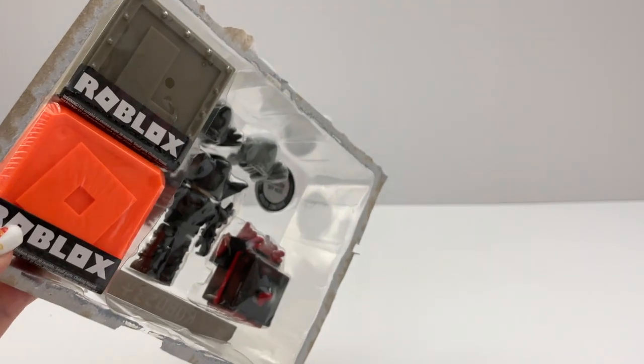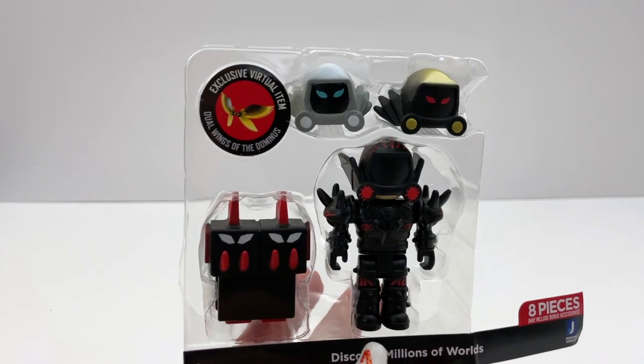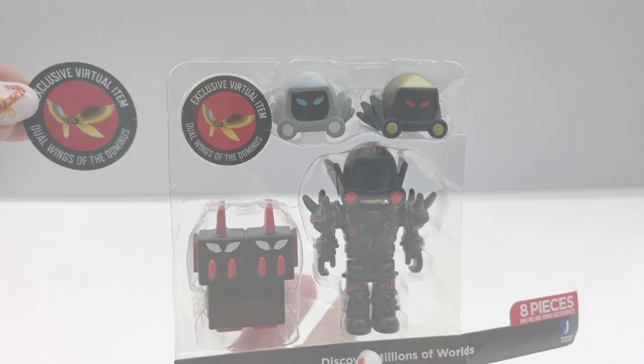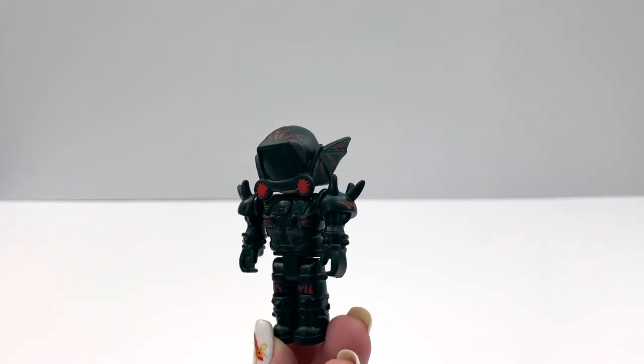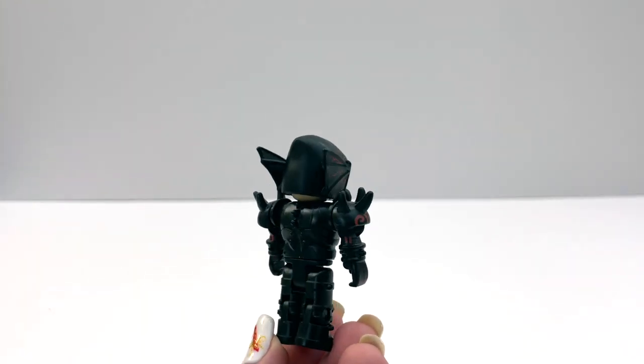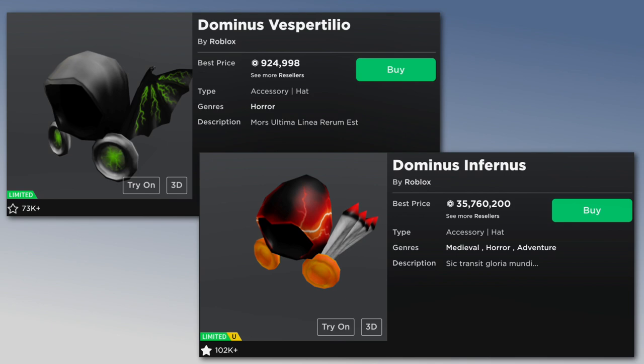So we got an L and a Tilted O blind box. And here it is — here are the new Dominuses, and I will redeem this code and show you how it looks too. Here is the figure, and the first Dominus it's wearing is the Dominus Magma.